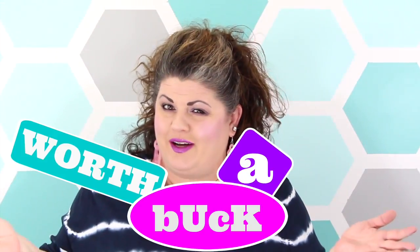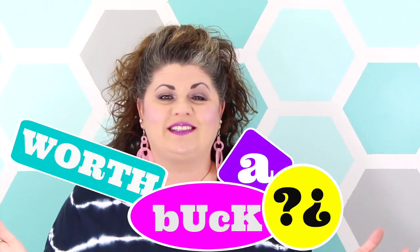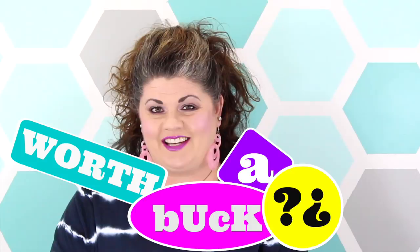Hey everybody and welcome to Worth the Buck, where I'm going to take some of the most popular Dollar Tree items, test them out for you guys, and let you know if they're really worth that dollar. If you want to see what I'm reviewing today, just stay tuned.